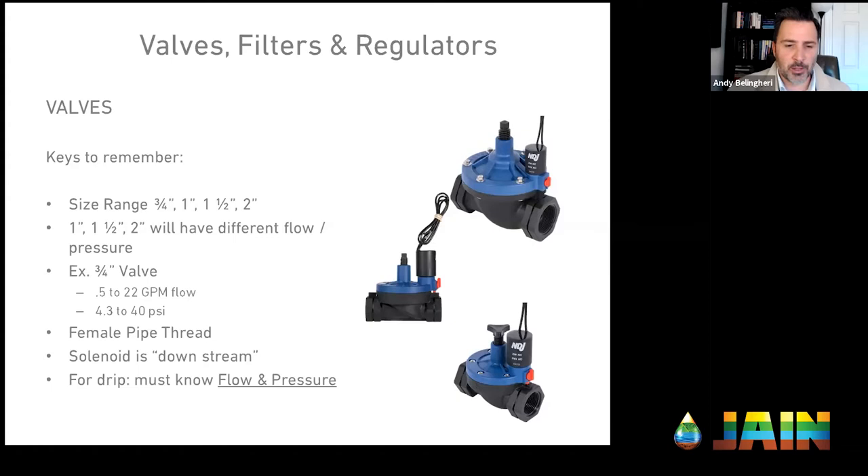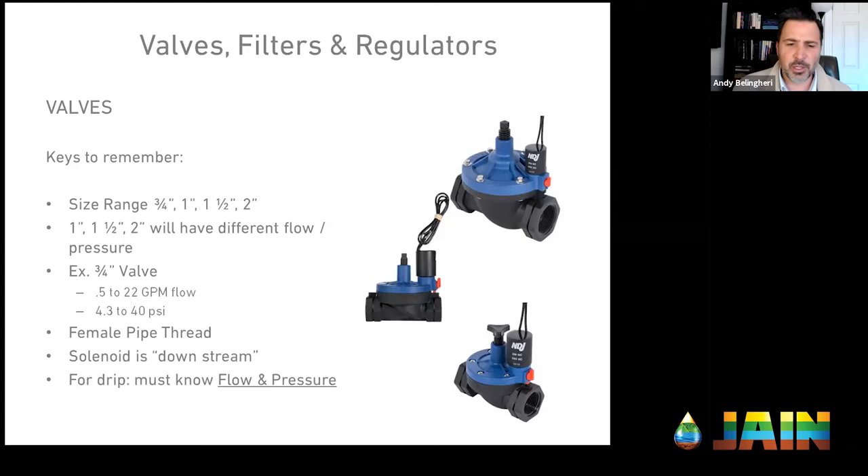One key tip: on the valve body you'll see an arrow indicating which way water flows. I had a friend who installed his valve backwards — sprinklers turned on and he couldn't get them to turn off. He had it backwards. If there's no arrow, a good rule of thumb is that the solenoid is on the downhill side — as the water flows, the solenoid is on the downhill side. Just a little trick to help folks out there.